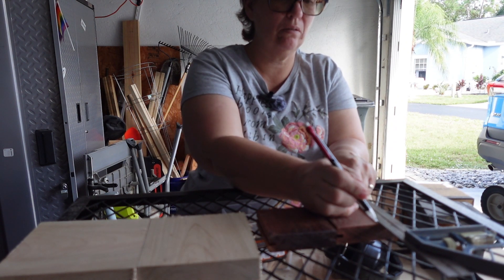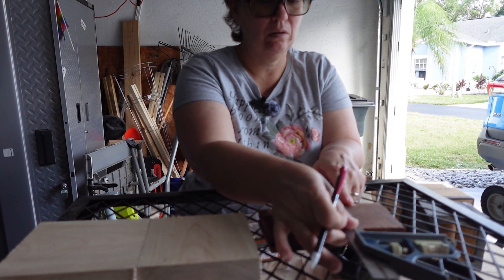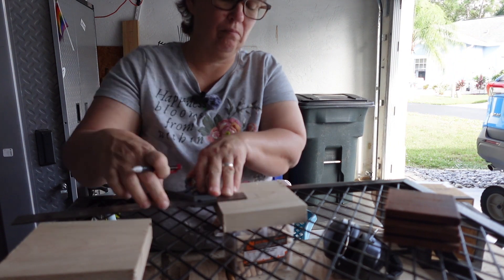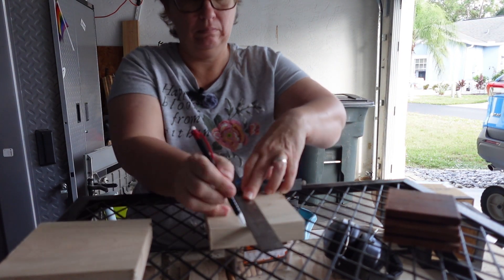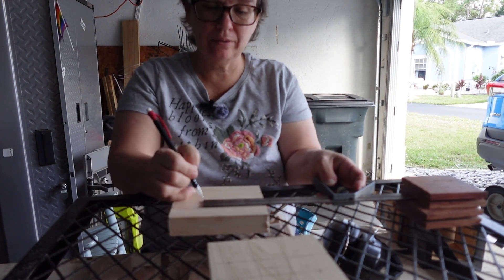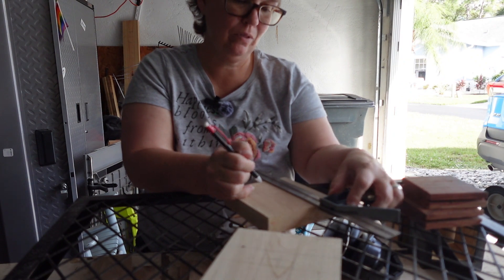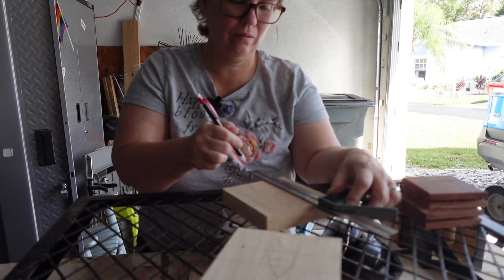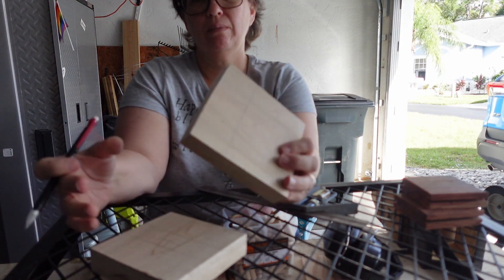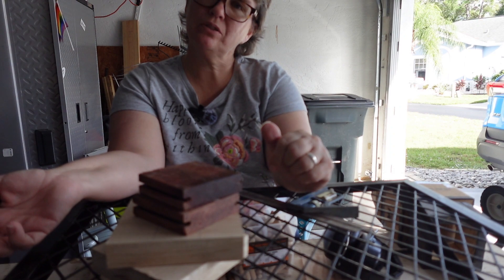I'm just going to take a pencil and mark them. Okay, so we've got them pencil lined in. I'm going to go over to the drill press and drill the holes on all of these. Let's go to the drill press.